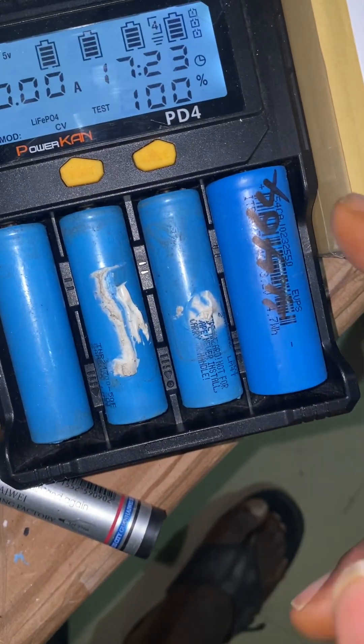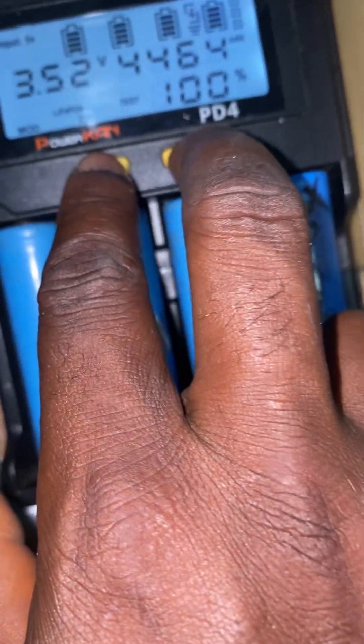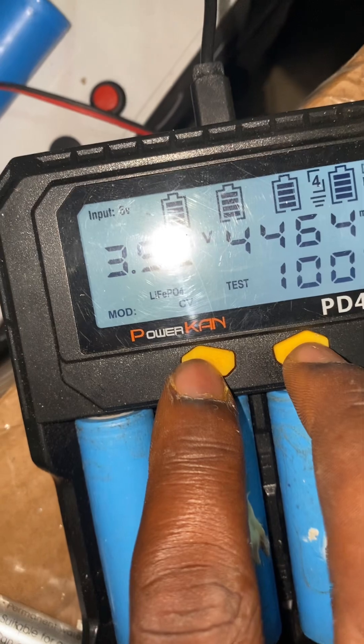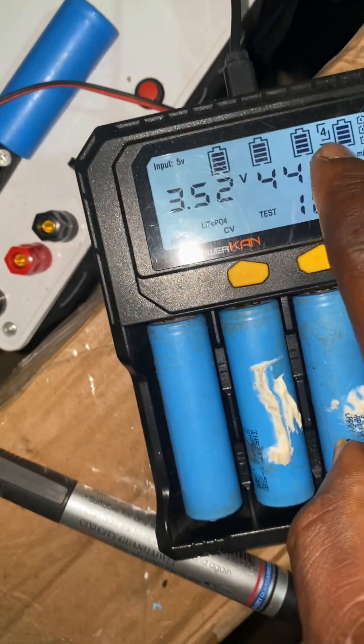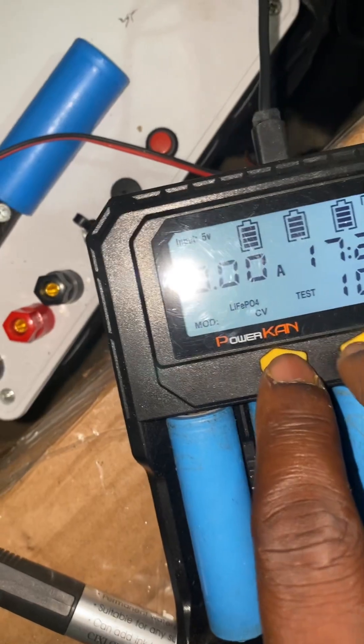They actually said that for lithium iron phosphate it must be selected manually — yes, that was what they said. So I had to select it manually, and then to put it in test mode you have to press these two buttons for the slot you are using, for example slot four.